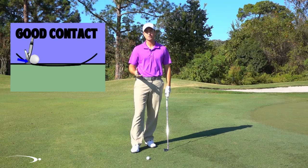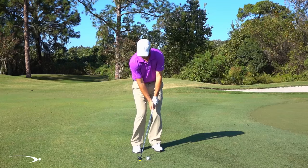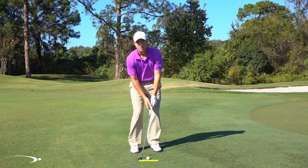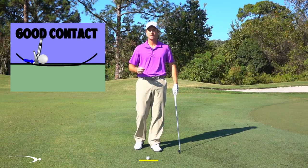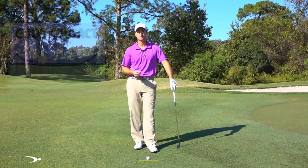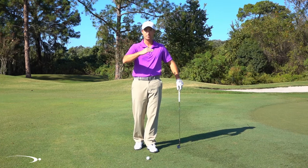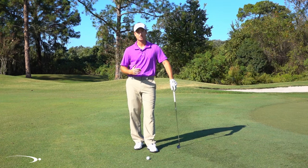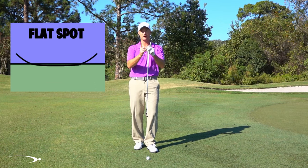If we use the correct technique, just like you're seeing with all the pros, I could actually hit behind this ball — make contact with the ground a good two or three inches behind the ball. My club's going to be coming in so shallow it's just going to brush through the grass and I'm still going to get a dead solid chip shot. Or I could start about an inch in front of the ball where my club hits the ground and I'm going to get good solid contact there. So I've got this nice window, this big margin for error that I can hit in.